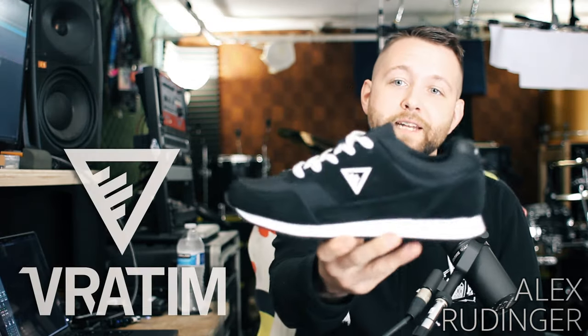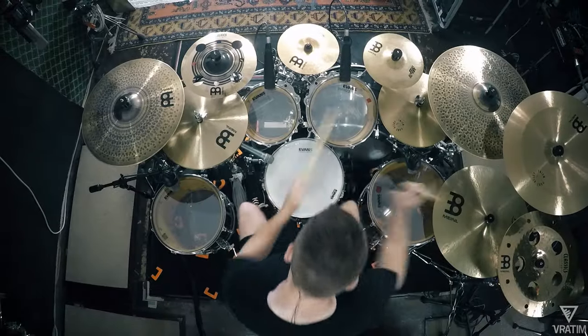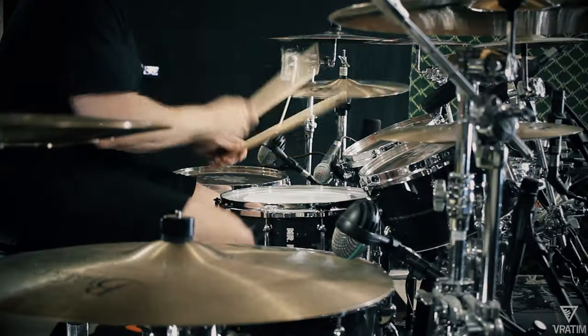This here is the DS3, the new and improved drum shoe by Bradham. Like the DS1 and the DS2, the DS3 has all the same components with a few new features and upgrades.